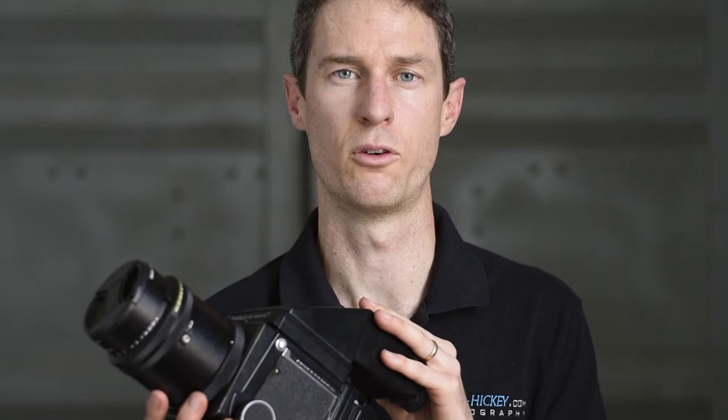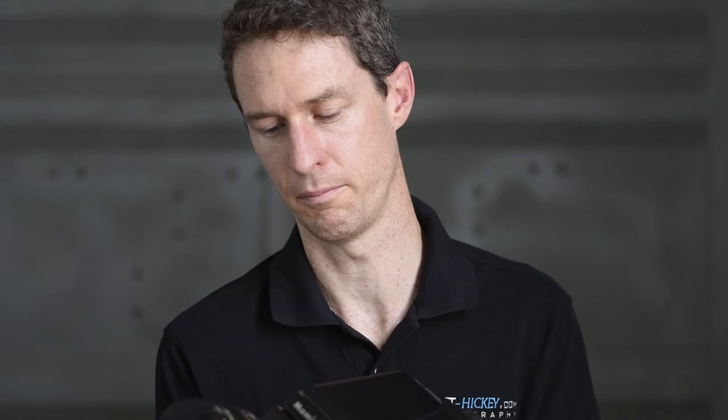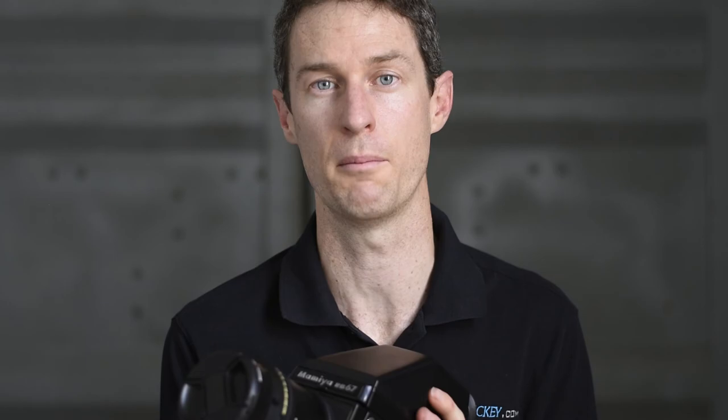Thanks for watching this episode about the RB67 Prism Finder — it's a great addition to the camera. A lot of older medium format cameras will have a similar Prism Finder you can add. Have a look around; I suggest starting at KEH — they still have a lot of old medium format gear, often in very good quality. Otherwise eBay and places like that. It's a good way to pick up a cheap Prism Finder and add a lot more functionality to your camera. We'll talk again soon, thanks.